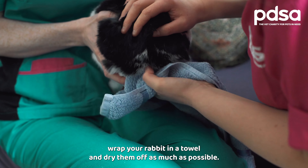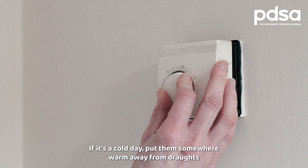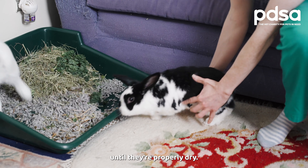Once you've finished, wrap your rabbit in a towel and dry them off as much as possible. If it's a cold day, put them somewhere warm away from draughts until they're properly dry.